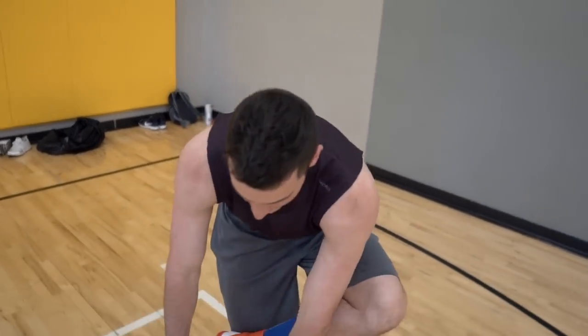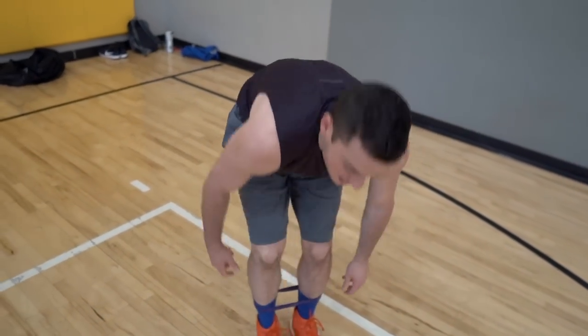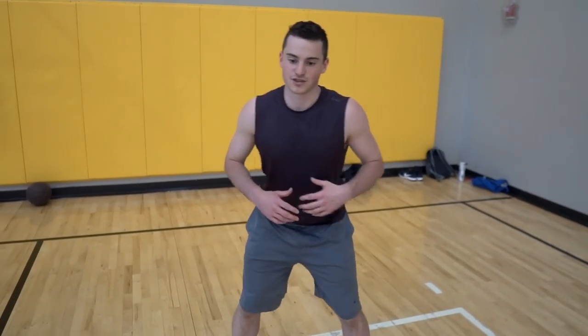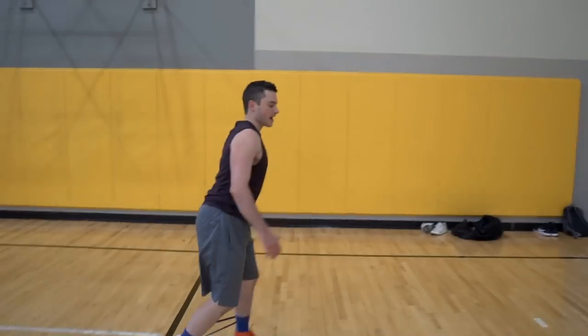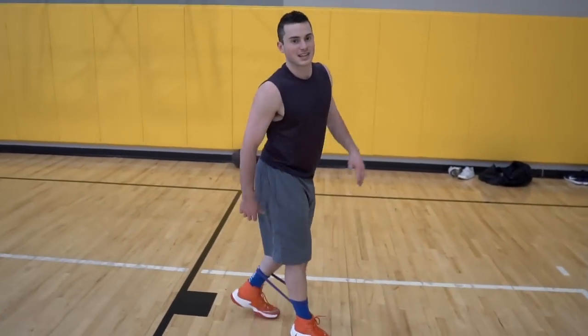I'm gonna wrap this resistance band around midway up my calf. This is just going to add some resistance to the outside of your hips and help warm up your glutes. Then I'll do some leg raises this way to warm up the hip flexors — just going out to the side, maybe 10-20 steps back with it, walk forward. Just working different angles of your hips to get loose.